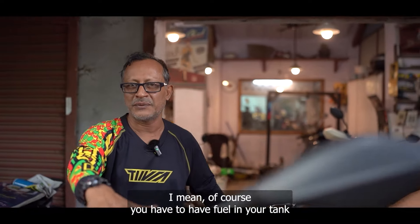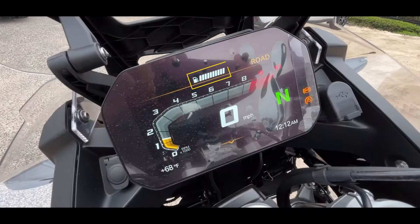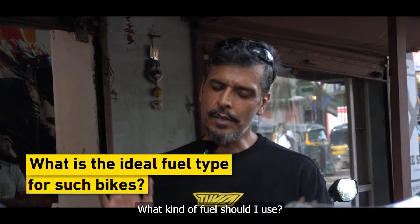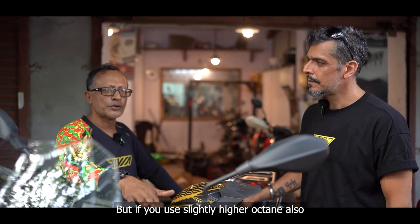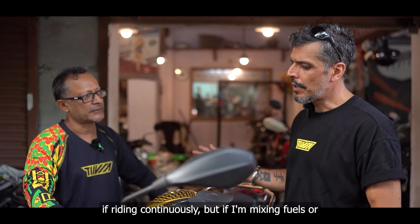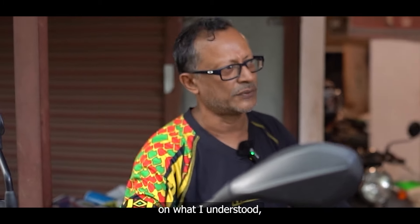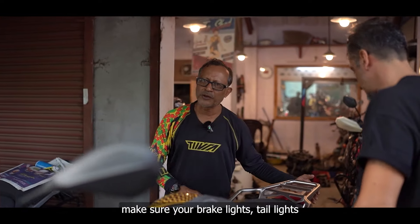When you go down to your motorcycle, of course you have to have fuel in your tank. Check that you get good fuel — that's important. For bikes of this category, you can use regular fuel because these bikes are tuned for regular fuel. Using slightly higher octane is fine if you're riding continuously, but don't go for a hundred octane — this bike is tuned for up to 95. Just stay in that range.